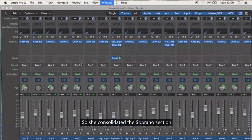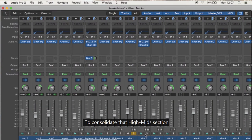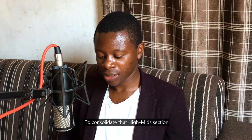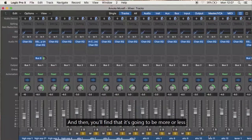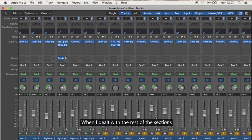I have a consolidated mids section — minus 2.5 to 1.5 key — so I think I have it consolidated. I didn't want it to pop out too much. You'll find more or less the same behavioral pattern in terms of mixing when I dealt with the rest of the sections, when I had soprano and alto.